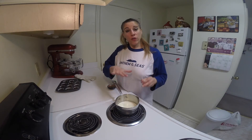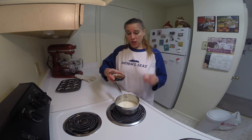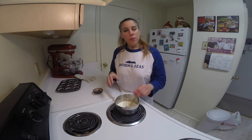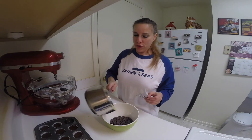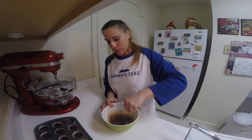In a small saucepan over low or medium-low heat, whisk together the honey and the heavy cream. Keep whisking until the honey is completely dissolved. Raise the temperature to medium and cook it until it just comes to a boil. Pour the hot cream over your chocolate chips and whisk until the chocolate is smooth and melted.